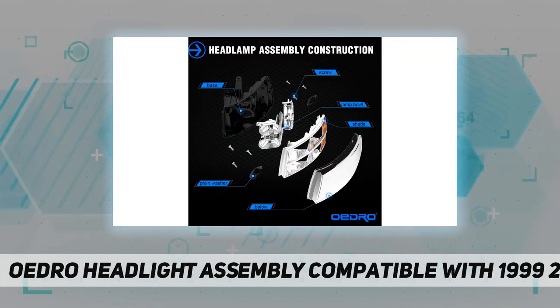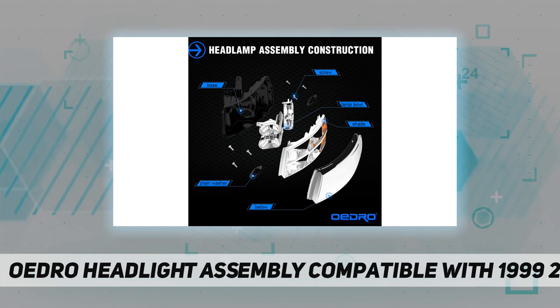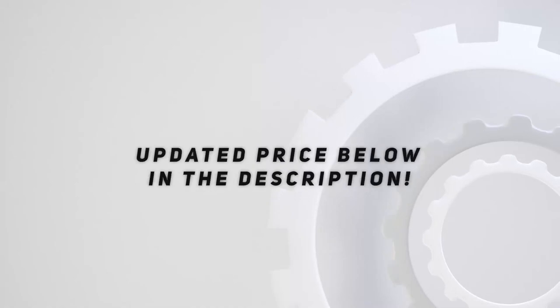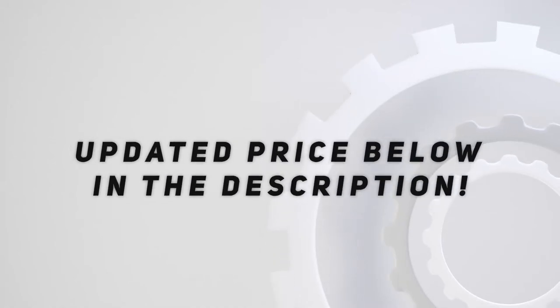Seamless replacement — this headlight assembly was specifically designed to look and function like the original headlight on specific vehicles. Check out the video description for updated pricing.